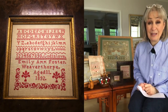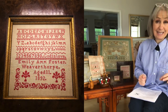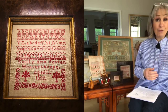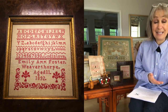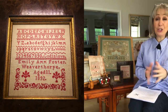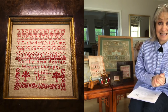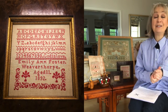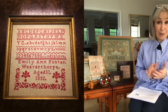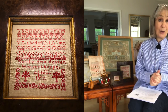Emily Ann is stitched in two shades of colour and you will only need one skein or one spool, whether you're stitching on 14-count Aida, 28-count linen, or 56-count linen. It's cross stitch over two threads, so you can stitch her on Aida, Evenweave, or linen. She's a little gem, available for instant PDF download from our website and selected stores around the world. She's a very quick stitch.